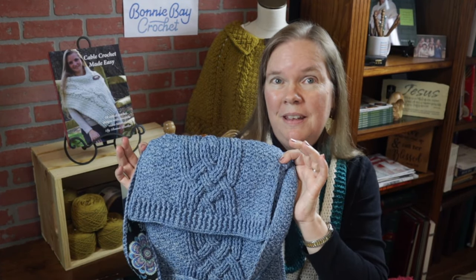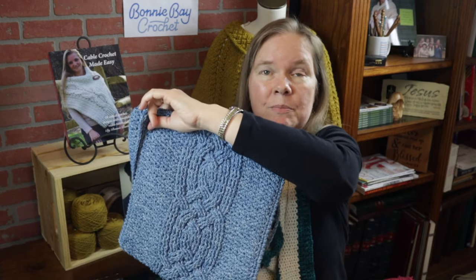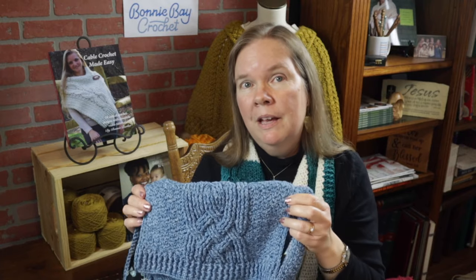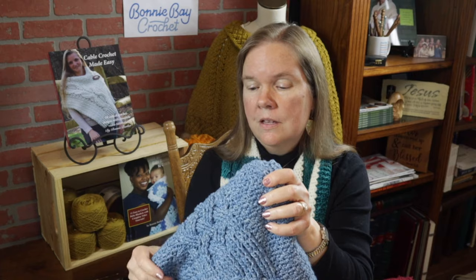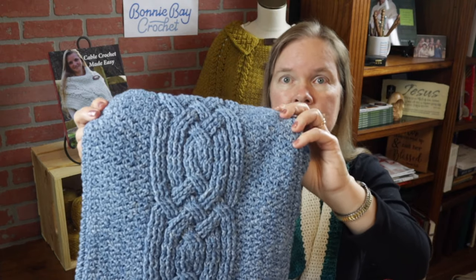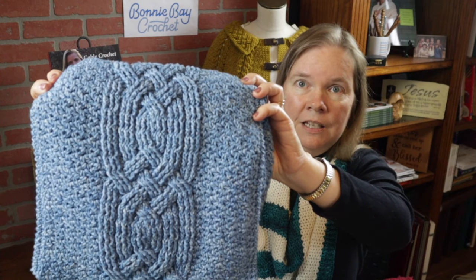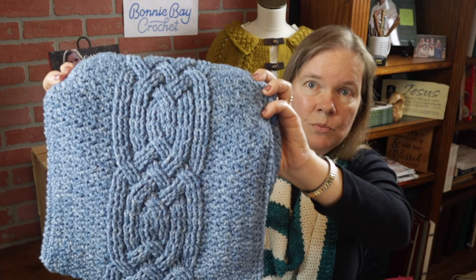Hi, I'm Bonnie Barker with Bonnie B. Crochet, and today I want to show you how to make the Celtic Cable Bag. This bag is made out of 100% cotton. I use a yarn by Lion Brand Yarns called Jeans — it's a DK or number three weight yarn. It works really well for this pattern. It has some unique cabling designs using a special technique I devised, and I'm really excited to share this with you all.